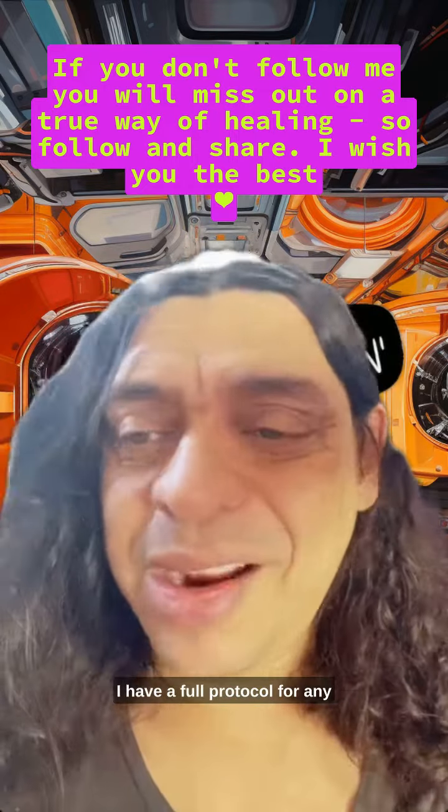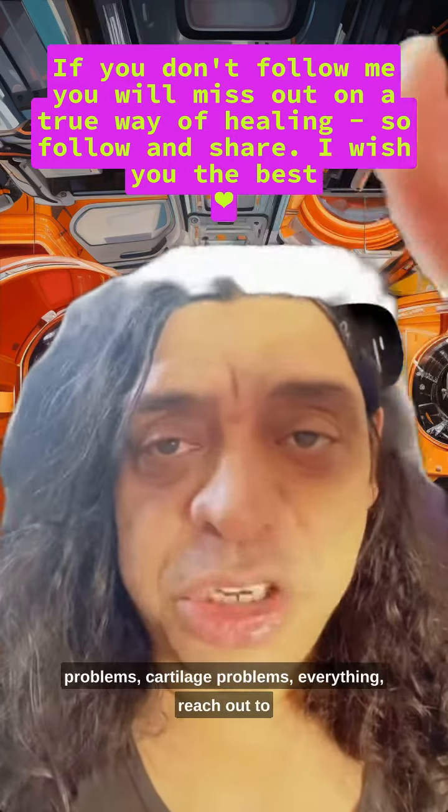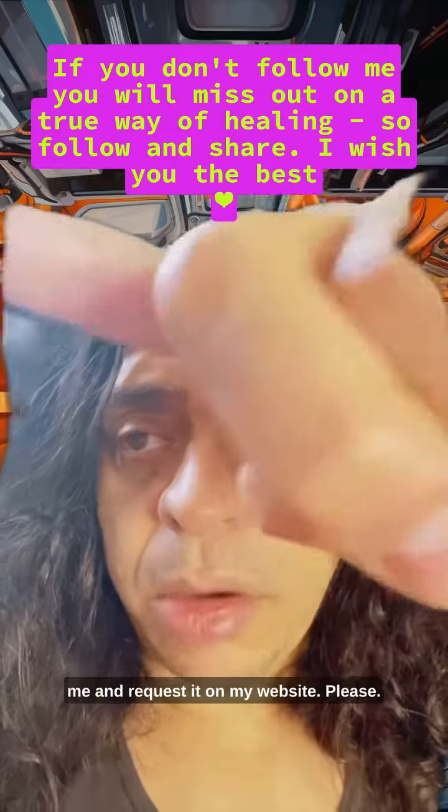I have a full protocol for any kind of osteoarthritis, arthritis, joint problems, tendon problems, cartilage problems — everything. Reach out to me and request it on my website. There's a total of three hours.